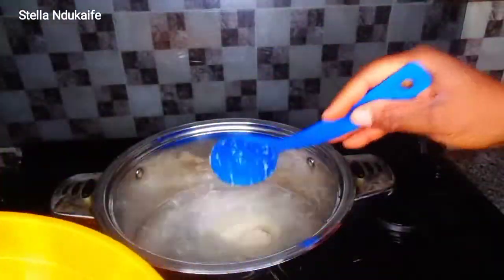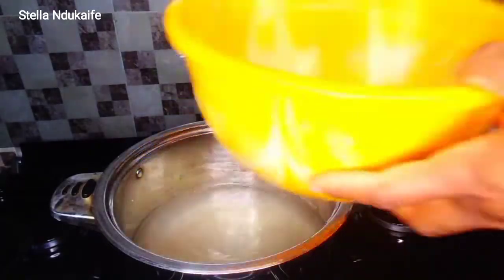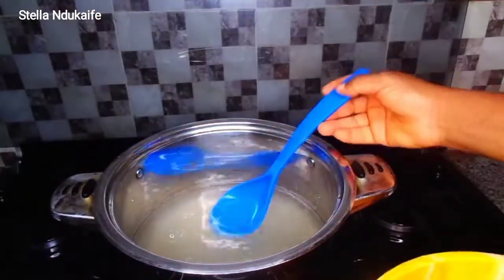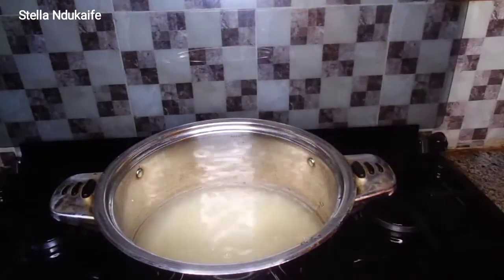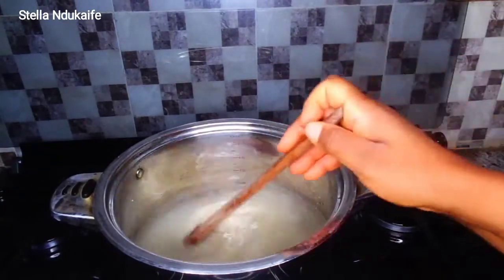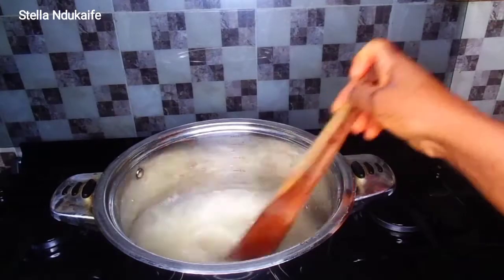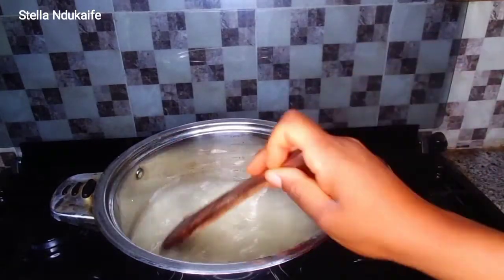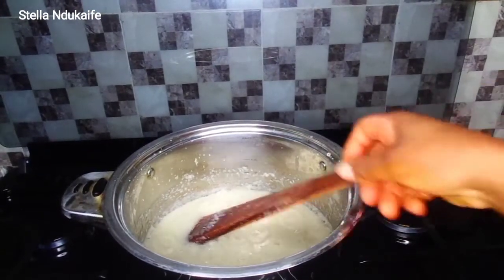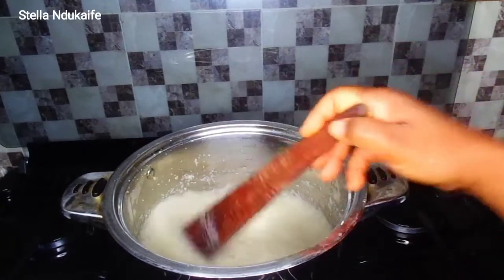Our water is boiling, so the next thing I'm going to do is pour the acha inside. As I said earlier, this one cup of acha is going to be okay for three to five people. After pouring the acha, you keep stirring it — make sure you don't leave it — because if you do not stir it, it's going to have lumps inside.